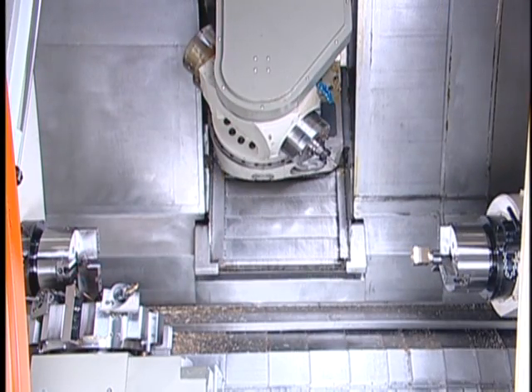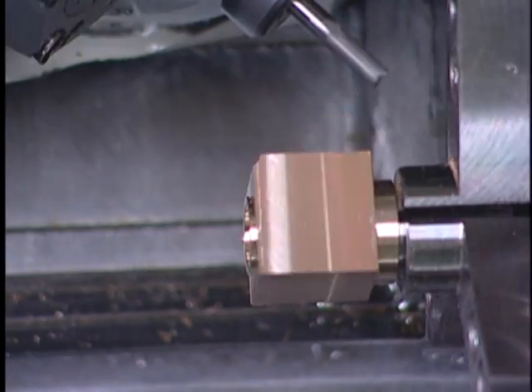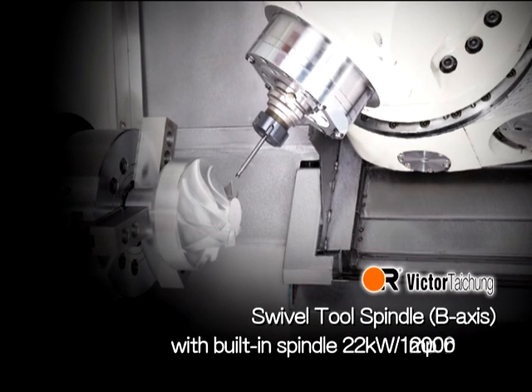This delivers extremely high machining efficiency and accuracy. The swivel tool spindle B-axis features a built-in spindle with 22 kilowatts output and 12,000 RPM.